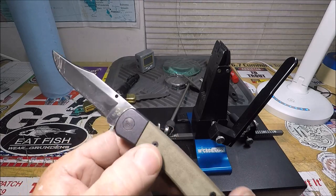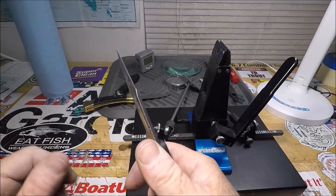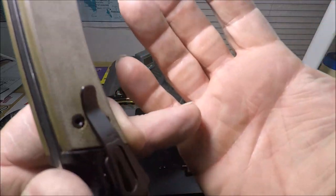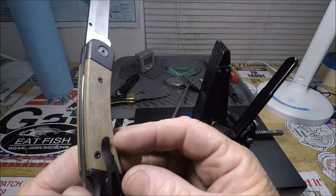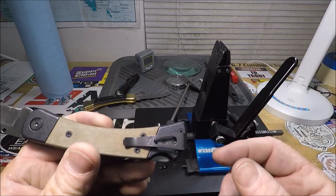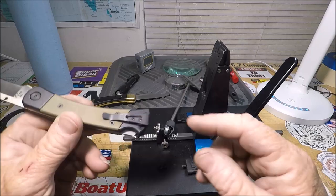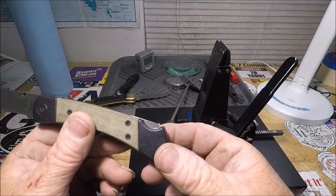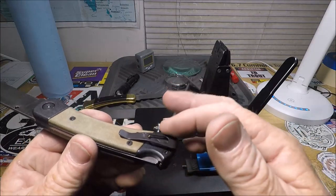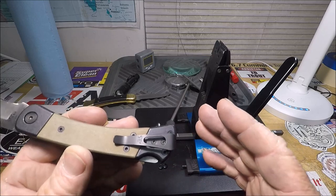The anodized aluminum is very nice and it's light. But when I really grip it, it leaves an impression of the pocket clip in my hand. I might take it off and just leave the holes — though I hate holes in a knife. It's aesthetically not pleasing.